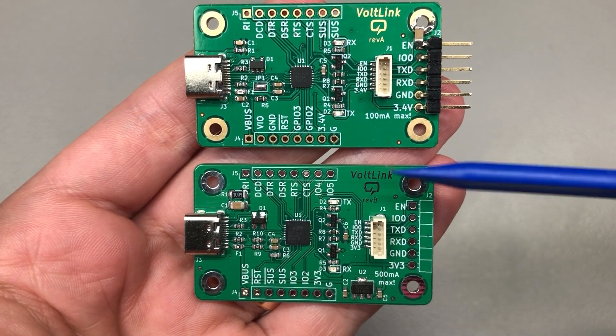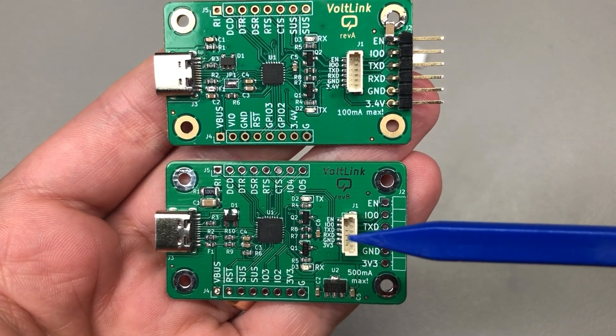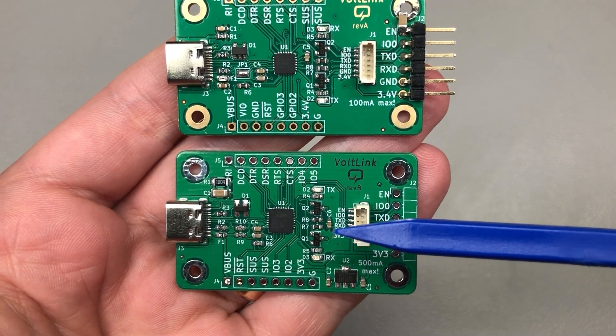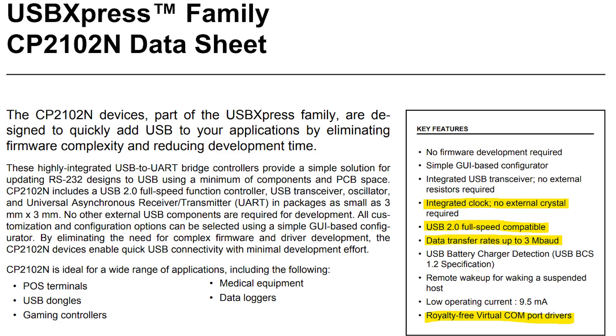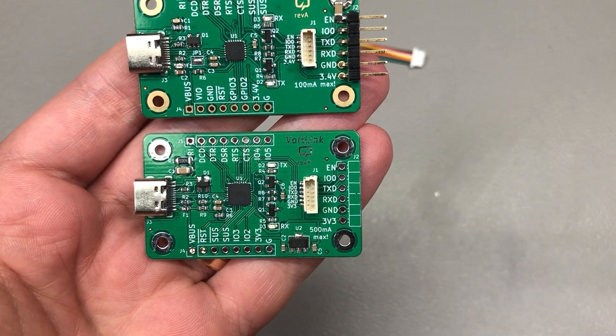Due to the ongoing chip shortage, I had to pick a slightly different USB to Serial chip. We are now using the CP2102 in QFN28 package, the A02 revision. Generally this chip is very similar to the previous one we were using, except that it is a bit newer, but you still get up to 3 million baud rate. Because of the new chip, this meant redesigning the passives to support it and redoing all of the layout.